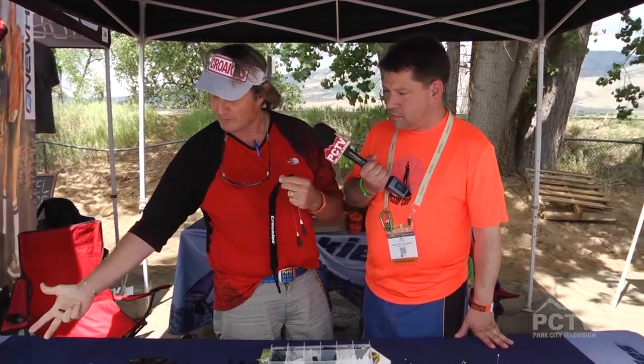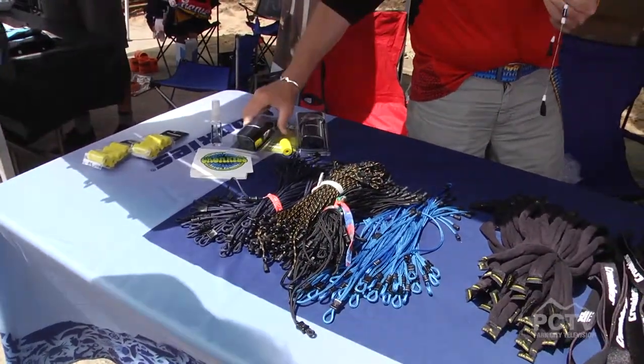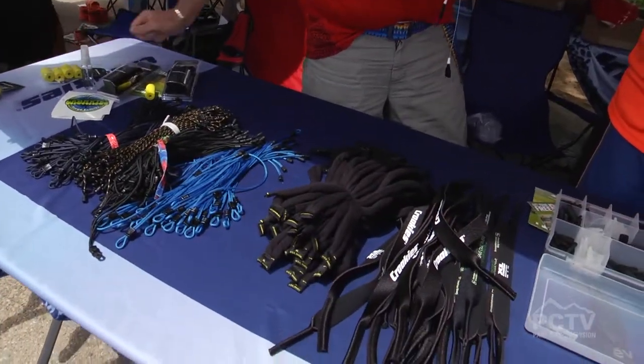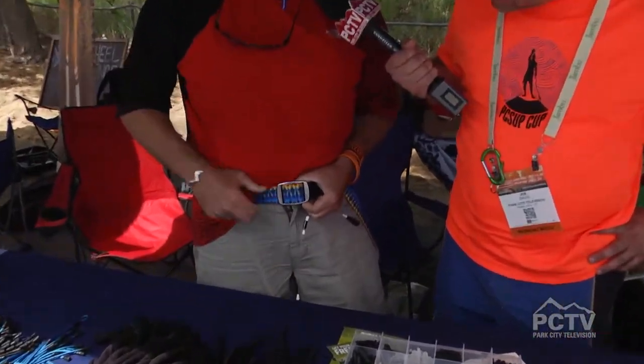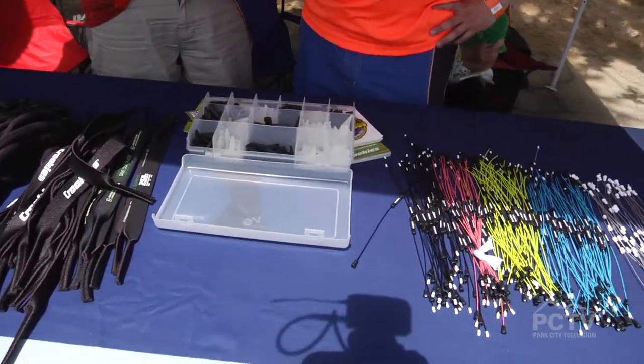We expanded our product line into many different items — from different types of eyewear retention, to lens kits and cleaning kits, to flotation for fly fishermen out on the water, the ARC product, and more recently we've gone into a belt line and a lanyard line that one of the principles of the company is wearing.